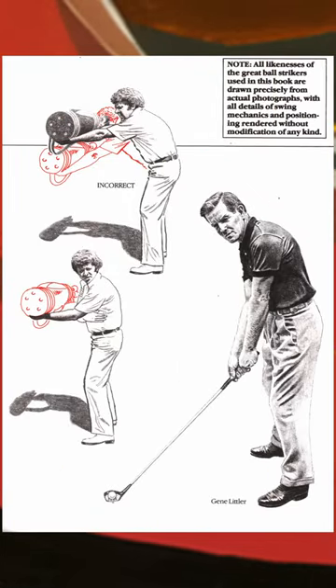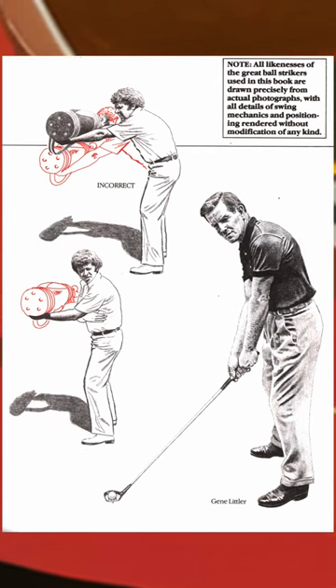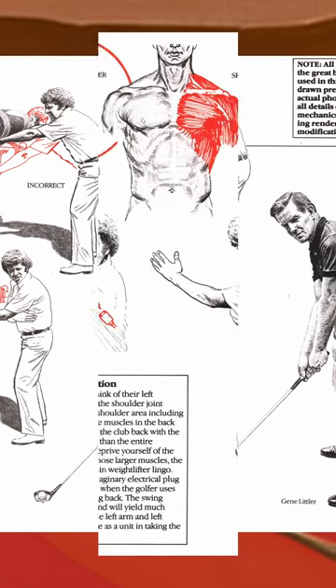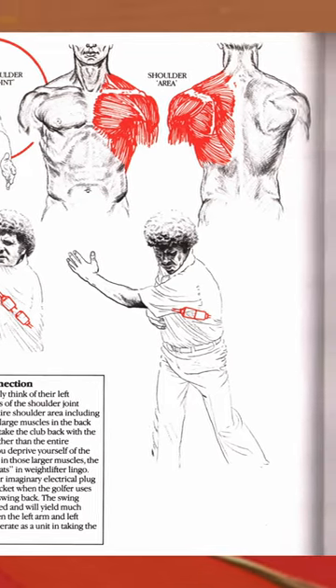He also doesn't like finishing with the reverse C — he thinks you should finish standing straight up. Chapter three is where he gets into the meat of the book. He starts out talking about the weightlifter's position: you see him holding a bag out in front of him and then holding it close. When you're lifting something heavy with your arms out and your back bent, it's not really an athletic position. This is really about your stance — one of his fundamentals.